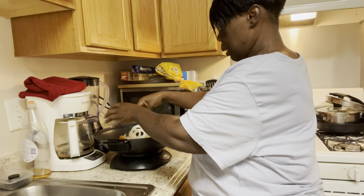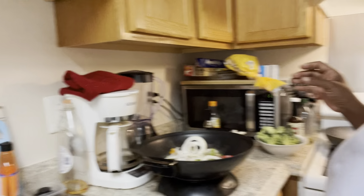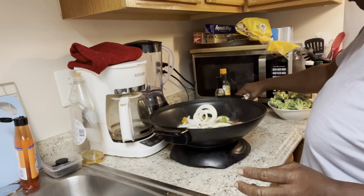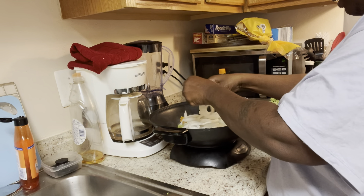I know how much I like onions, so I'm going in with the onions. I am really an onion chick — I really love onions. I think I got more onions than anything else, because when I eat pepper steak I like a lot of onions.